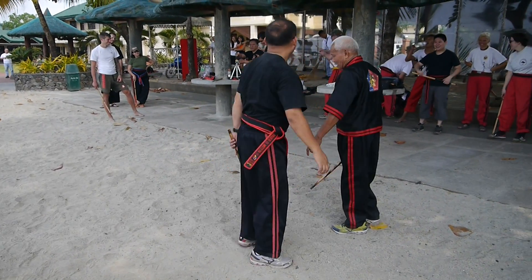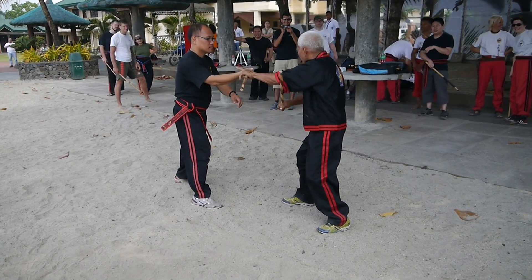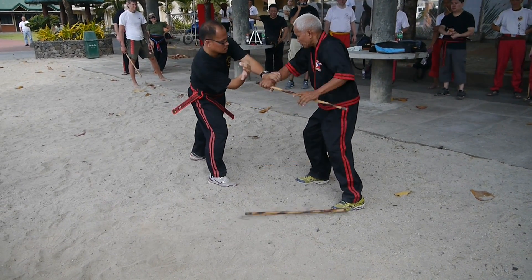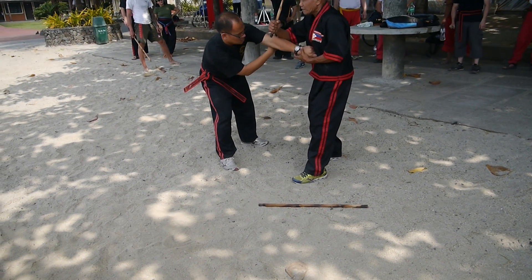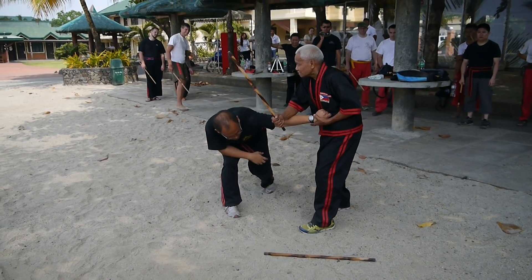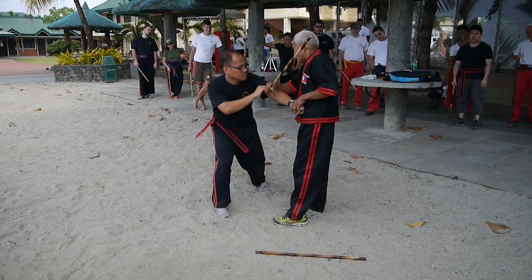All right, one more time. Grab inside — grab inside. Use this arm this way. Number one: lock. Number two: push break. This one — I could actually finish this right away. Arm bar — you see. Then he's going to stop my arm. Now if you try to do this one...